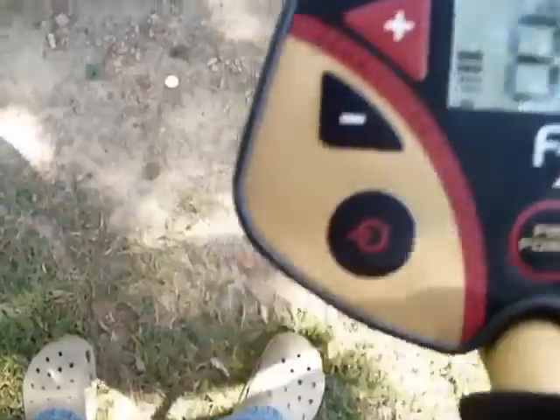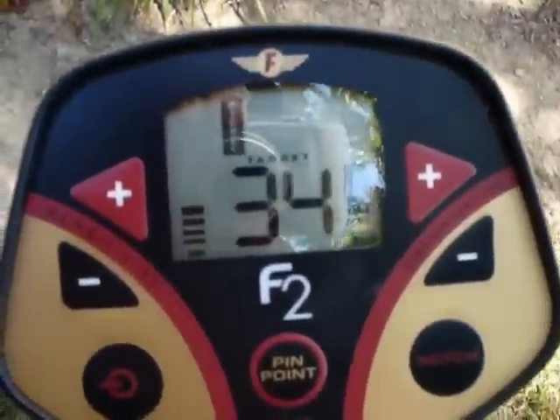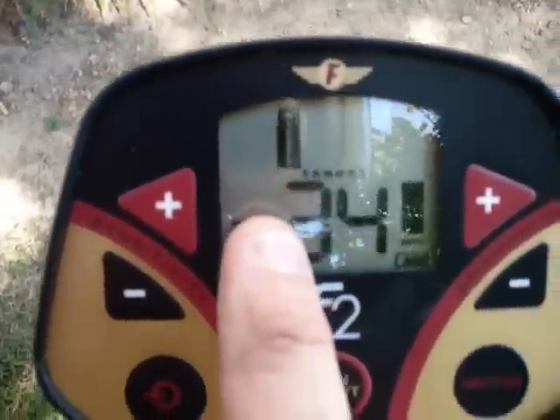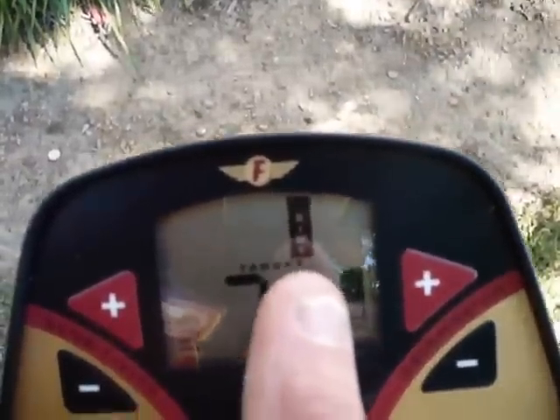Next one over: nickel. Nickels tend to read around 30 to 34 on here, and it is going to show nickel on the display. Next one over is the dime. Dimes read about 70 to 71, and again it's going to show dime on the display.